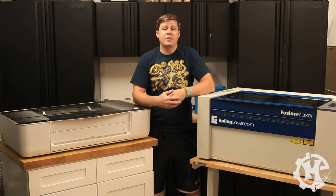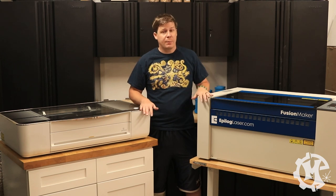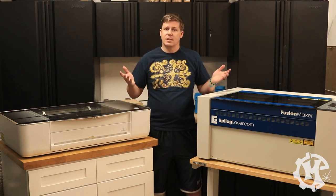Welcome back to the channel everybody. I'm Trevor with Maker Experiment and in today's video I'm going to be comparing the Epilogue Fusion Maker to the Glowforge Pro. Let's get into it.